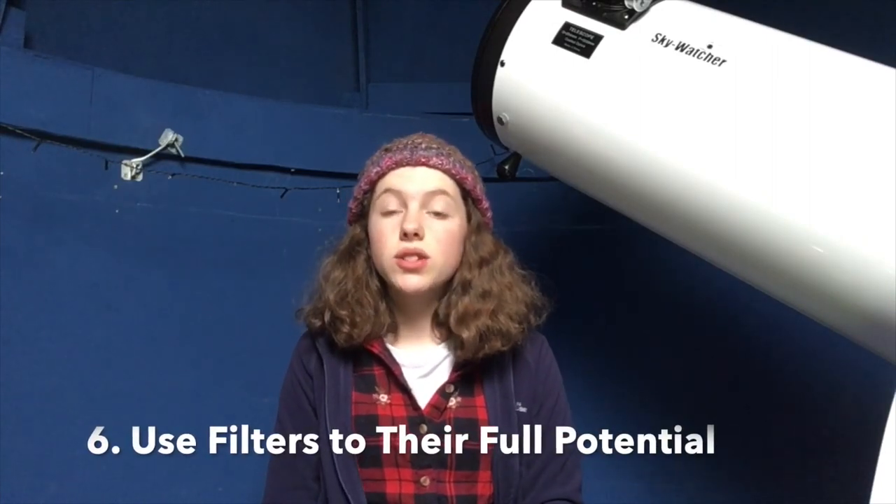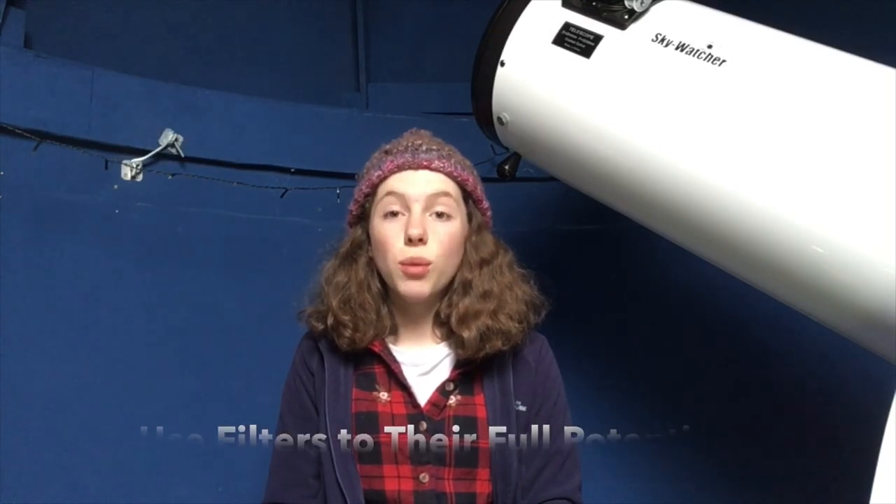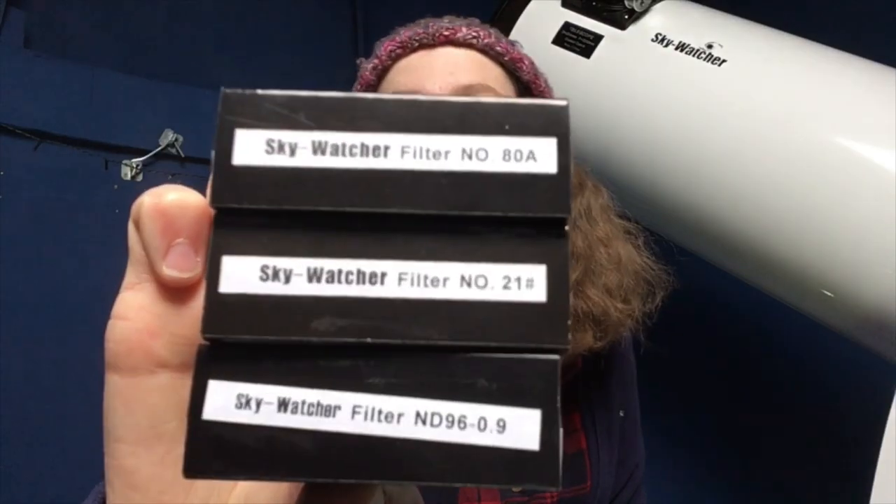Tip number six is use filters. I'm not very confident with these myself — I am learning every day. But what I've learned is use filters to get the most detail out of an object, especially gas giants like Jupiter and Saturn. Dependent on the type of filter you choose — normally RGB filters, red, green, blue — they can either lighten or darken features in a planetary object. For example, I read in Sky at Night magazine that blue filters bring out the red spot on Jupiter, so you can get crisp detail on that big red storm. Here I have my Skywatcher red, green and blue filters.